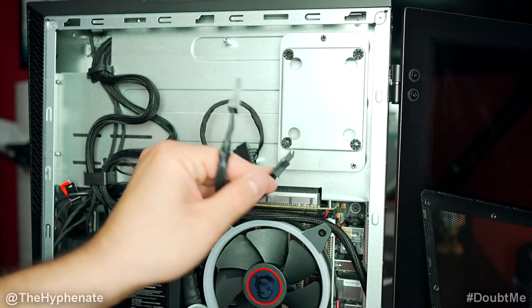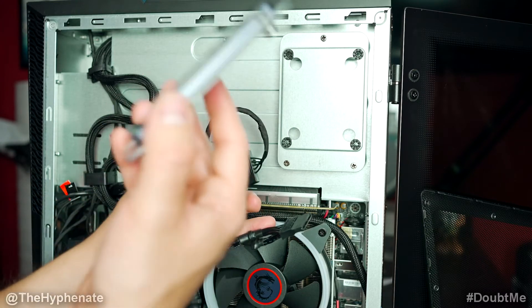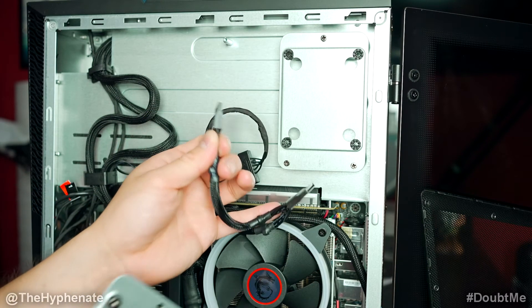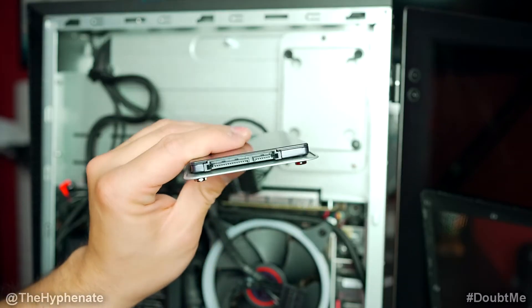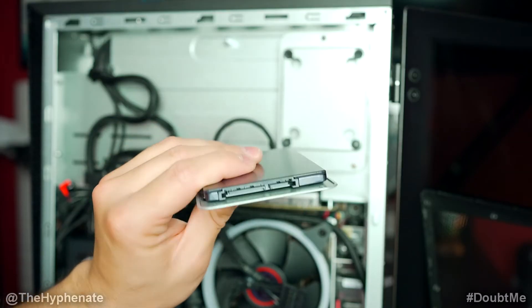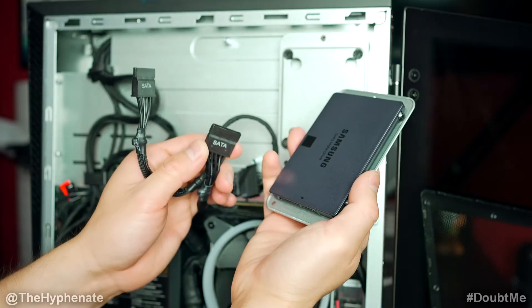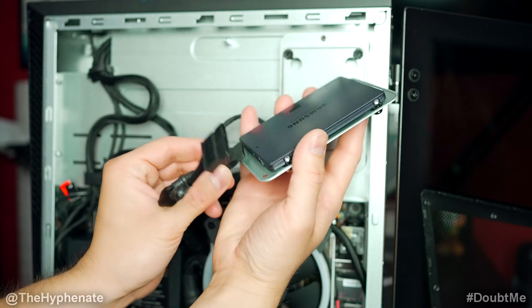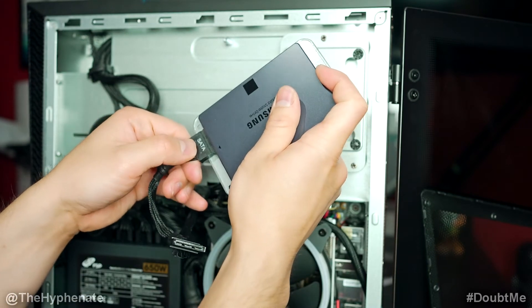On this cable you'll see two SATA ports. One of these is going to go into this hard drive, and if you're mounting two, the other one goes into the other hard drive. If you look closely at the bottom of your hard drive, you'll see two different slots — one a little bigger and one a little smaller. Either one of these SATA cables goes into that bigger spot.